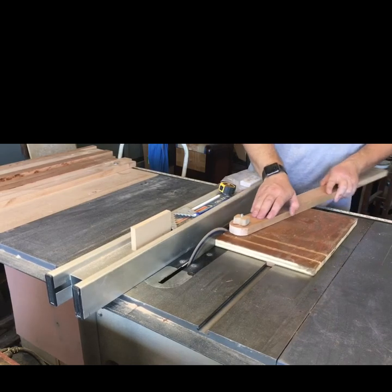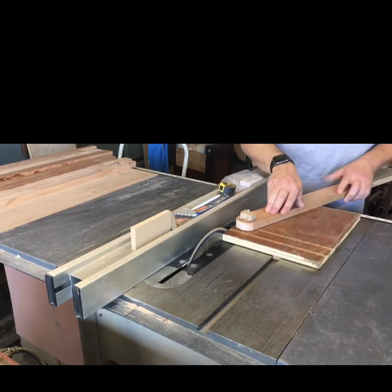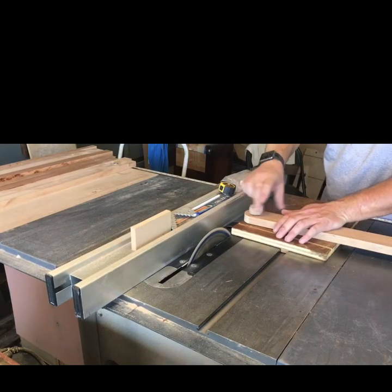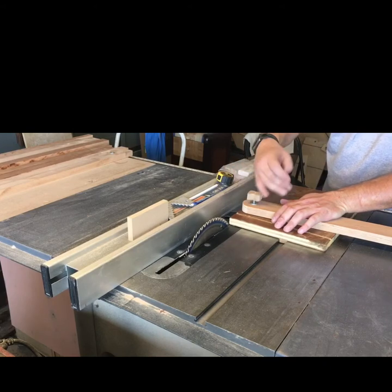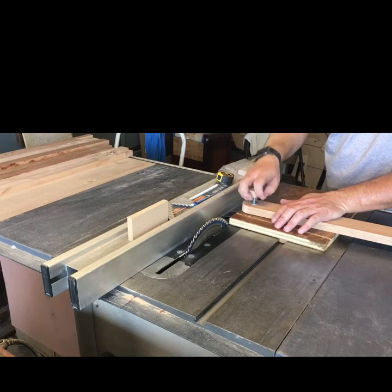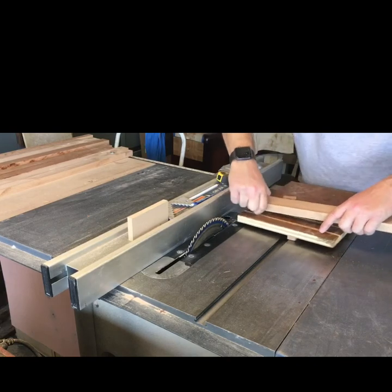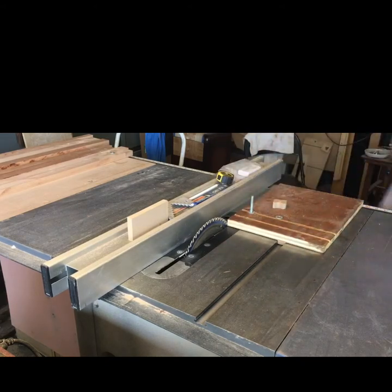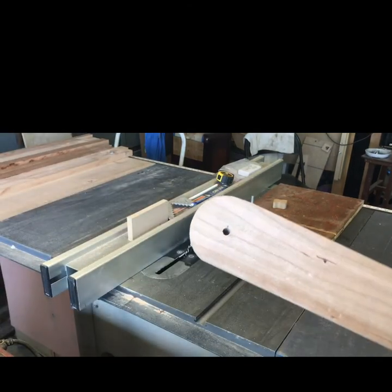Works pretty good. I did put washers in between the board and the jig, and also at the nut. To mark your center point: if you have an inch-and-a-half board, you mark 0.75 inches in from one side and 0.75 inches down from the top — that gives you your center point. Then drill a quarter-inch hole if you're using a quarter-inch bolt, and that'll give you a nice half-round.